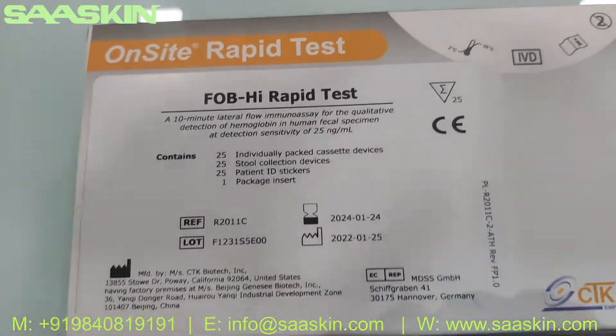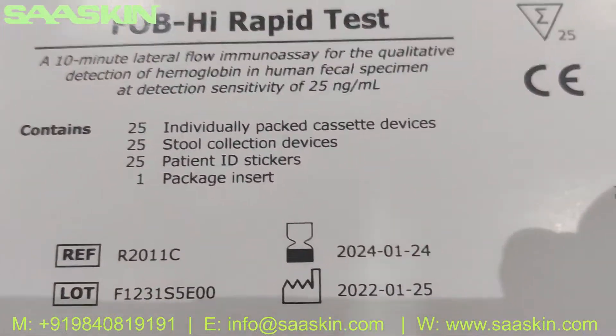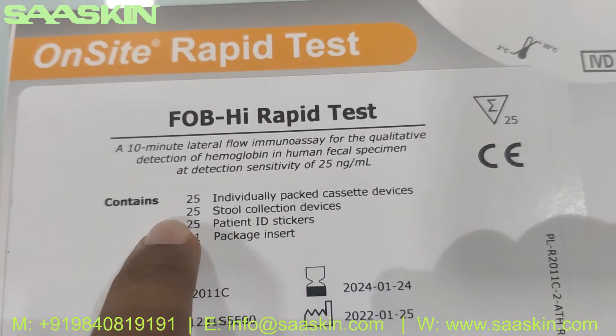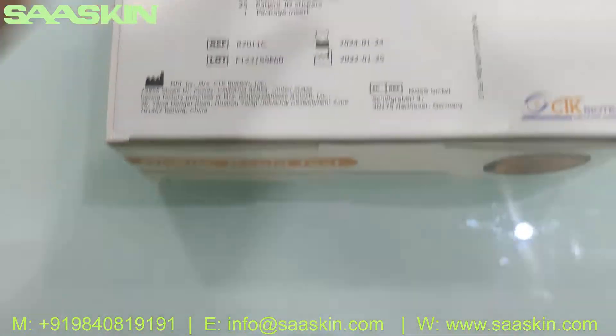This is a 25-test kit box and it's a completely CE/IVD certified product. You can see the details here. It includes 25 individually packed devices, 25 tools with collection devices, 25 patient stickers, and one package insert.